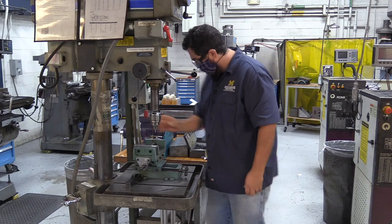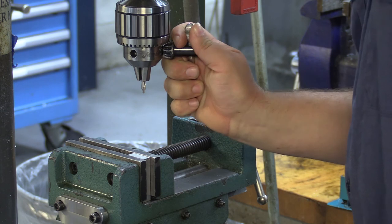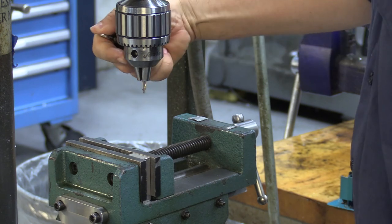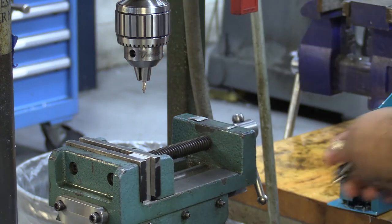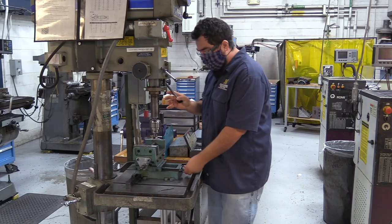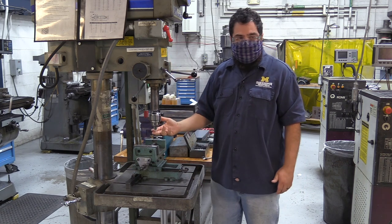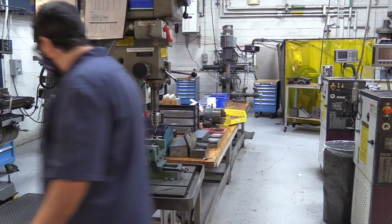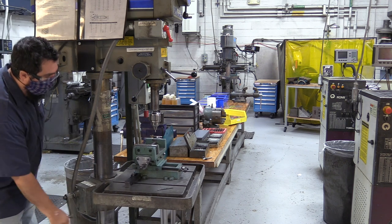Once hand-tight, I'll put the chuck key in and rotate until it's nice and tight. Good practice is to do three sides — push it in and rotate. By the third side it will be super tight with no backlash. Now I can line up my part using the dials. The table is a little short for this, so I'll unlock this part and raise the table.